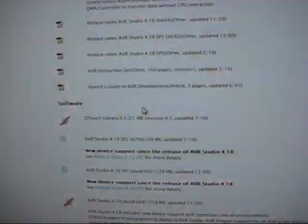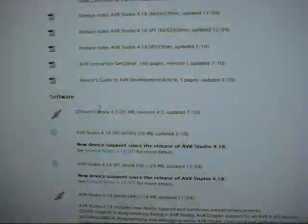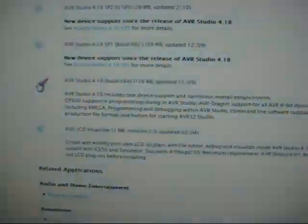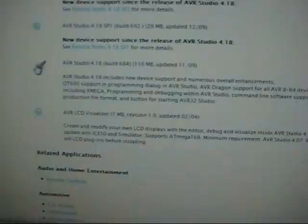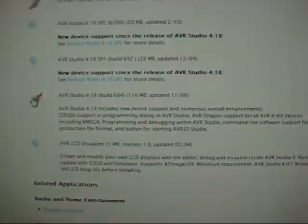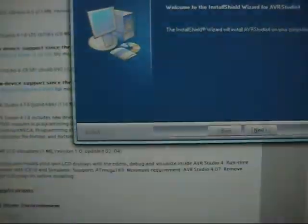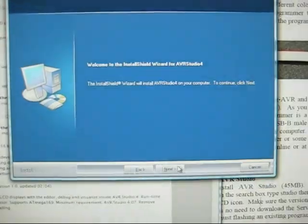You're going to scroll through a lot of different training documents as well as service packs. For the actual studio software, the latest release requires you to register, but it's not a big deal — you're probably not going to get spammed with email. Go ahead and start installing that.